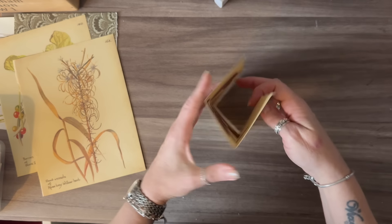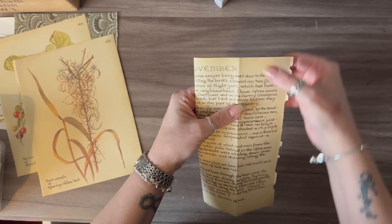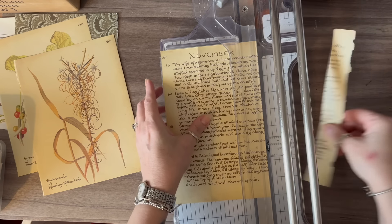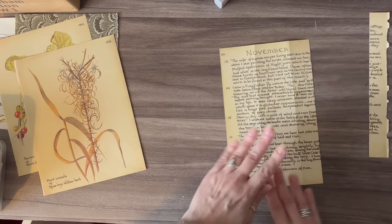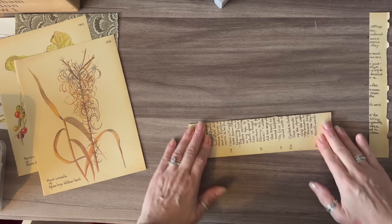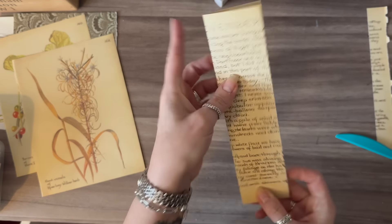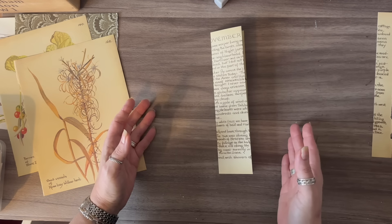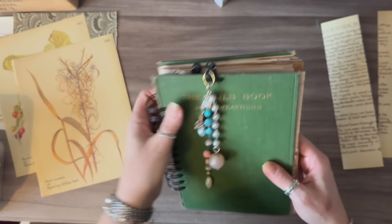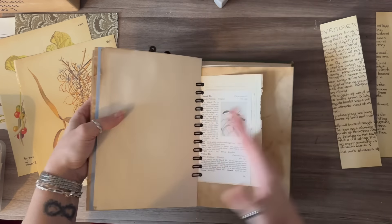I'm going to fold those and as you can see this one is going to be too big, so I'm just going to trim some of that off. This is going to form the basis for my pocket — that bit goes in first, that bit will go in second — so we have something like this. Obviously every page you use is going to be different, and I want to make sure this fits in the journal I'm going to use it for.